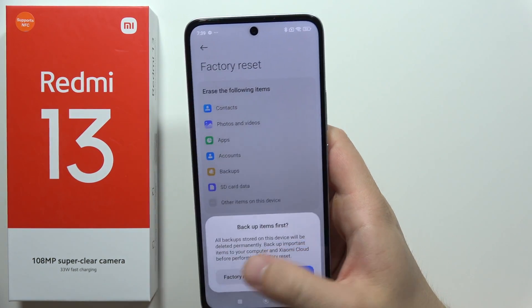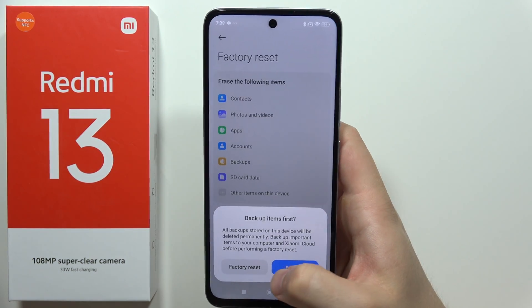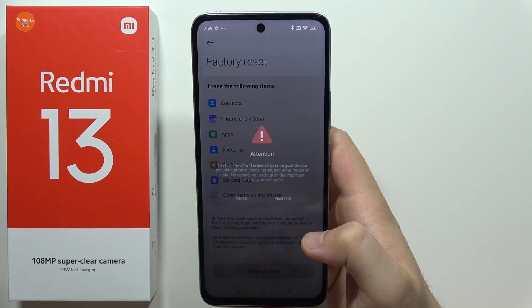Then click to erase all data. Now we can also perform a backup, but if you don't need to, you can click factory reset.